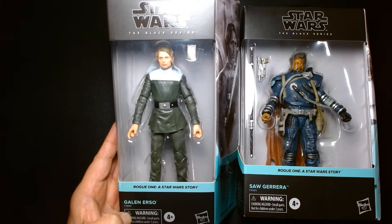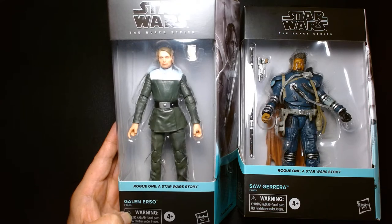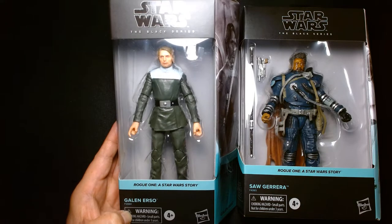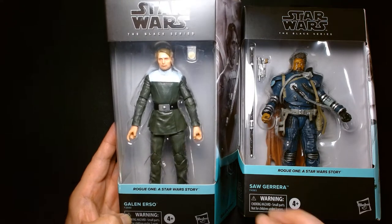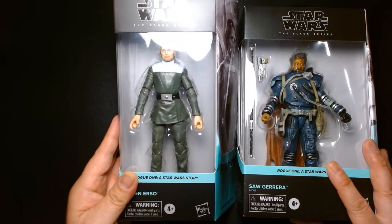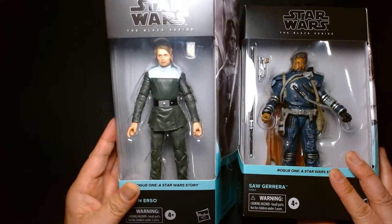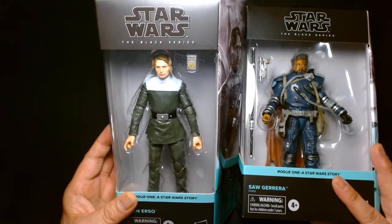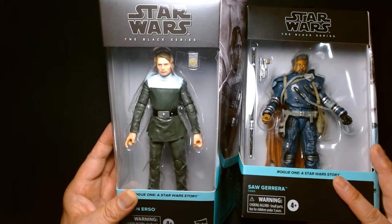Welcome back, it's me Lou. I'm here for another action figure unboxing and review, and today will be a special double feature as we feature two action figures from Hasbro's Star Wars The Black Series. We have two characters from the film Star Wars Rogue One. It's great that after all these years — coming up on the sixth anniversary of Rogue One — we're finally getting these action figures in Black Series form.